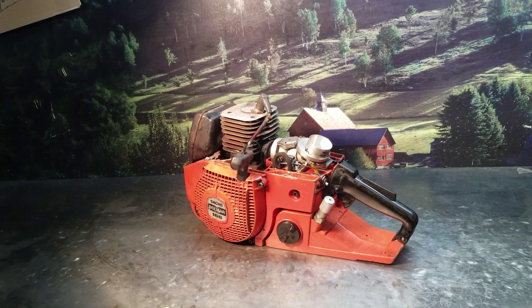Hi everyone, welcome to Shop Talk. We're looking at a Saxadol Mar 166. I sold these new back in the 80s — very popular saw for the big timber in the Pacific Northwest.